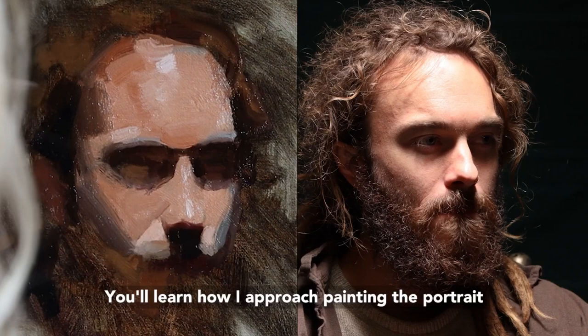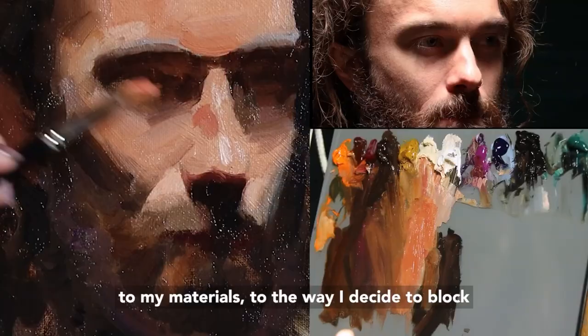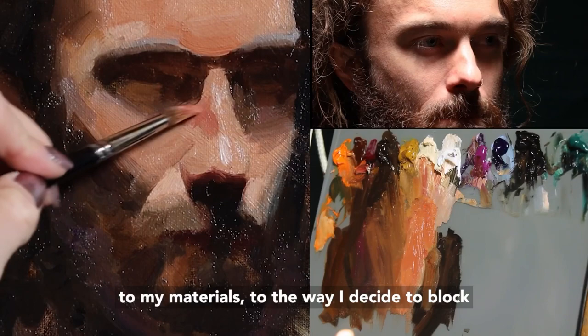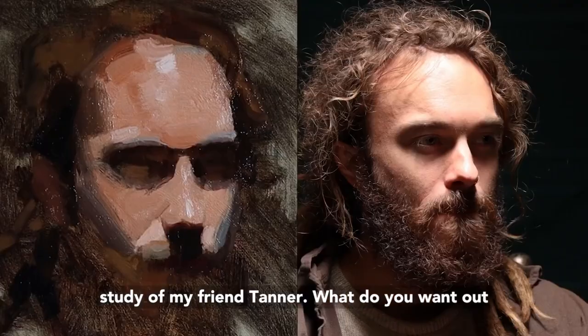You'll learn how I approach painting the portrait from life in just two hours, and how I try to use everything in front of me — from the lighting, to my materials, to the way I decide to block it in — in order to make this a dynamic and lifelike study of my friend Tanner.